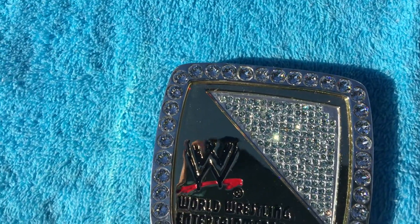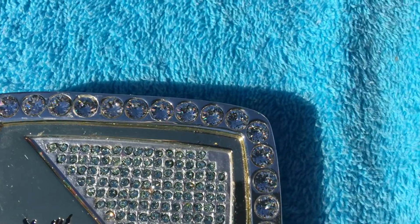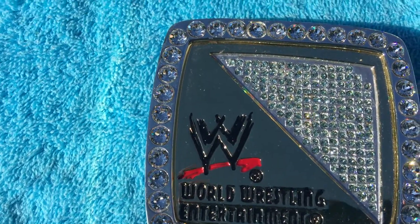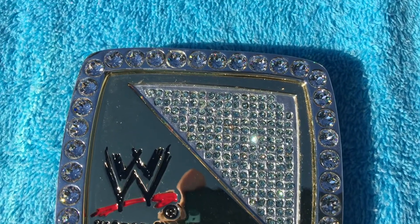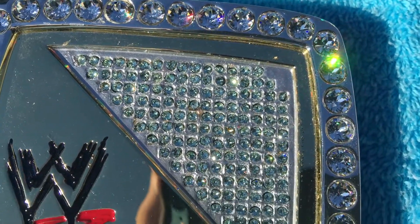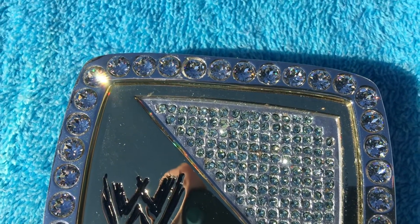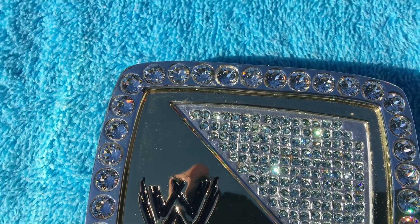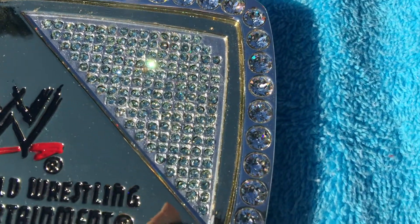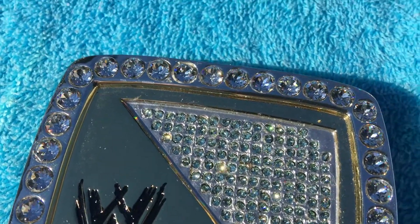We'll start on the left side plate - you can see all the outer stones on the edge. In the triangle here, he did do the silver paint mod behind the stones, and these are all round pointed back stones. I do apologize for any stones that are out of place or missing - some did get misplaced in transit. His work is very clean; he didn't scratch the plates or damage them in any way, and there's no noticeable excess glue.